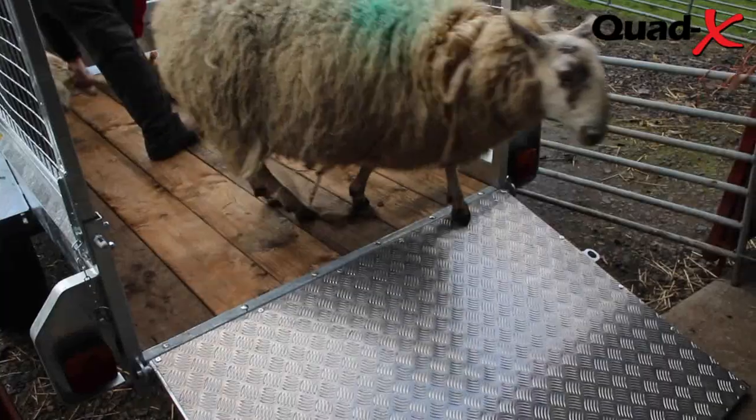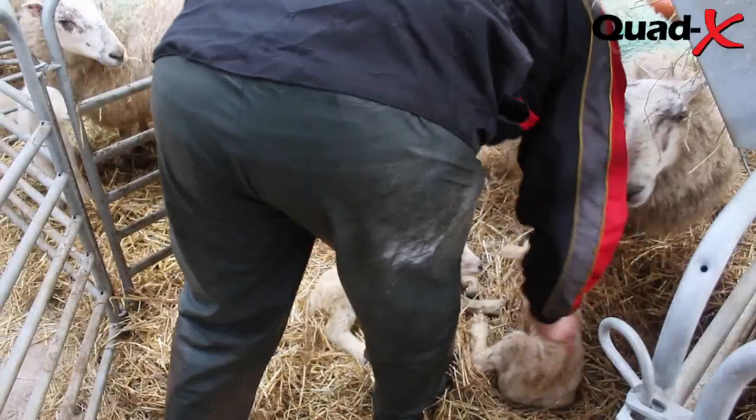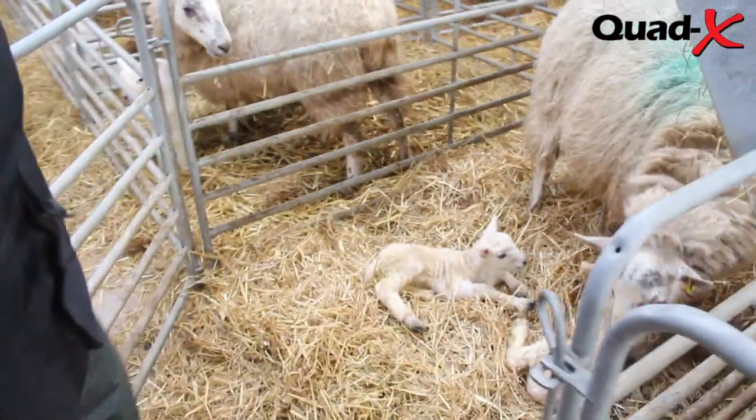Available with optional and removable mesh extension sides, you can adapt your trailer to suit your individual needs.